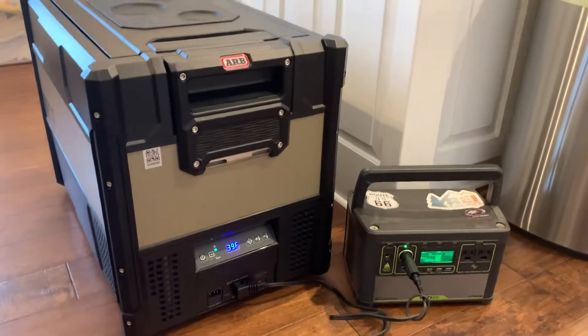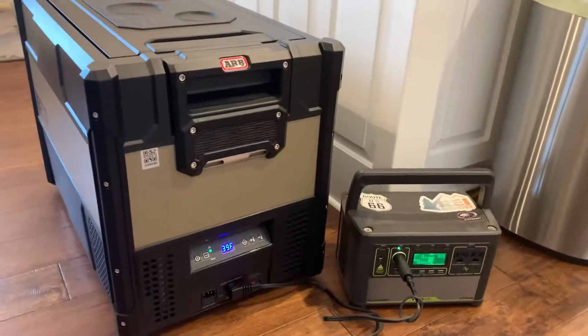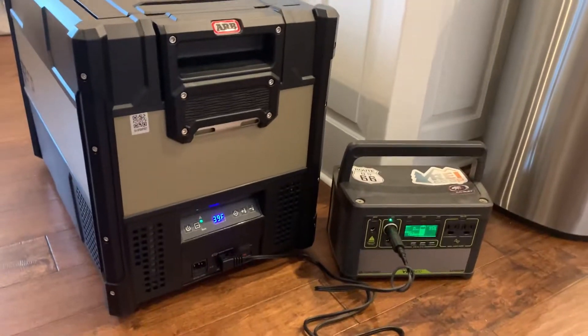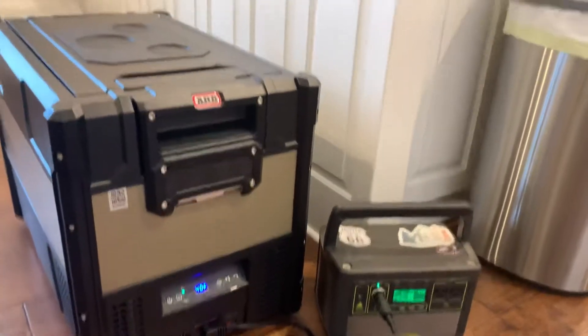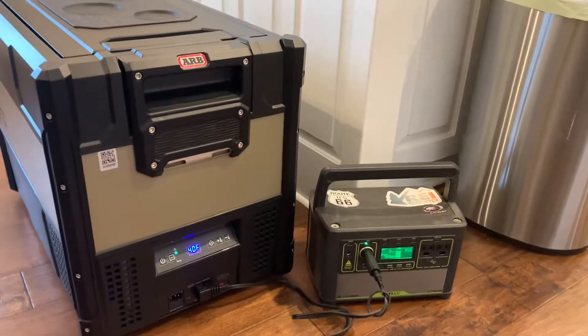And if you're camping where it's colder, the fridge won't have to do as much work and it would last longer. Of course, if it's hotter, it would have to run more and you'd get fewer hours. But 60 hours is what it's looking like. I'm going to let it run until the battery's really low, just to make sure it's consistent.